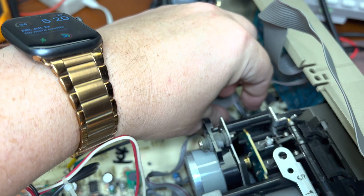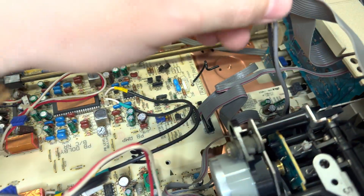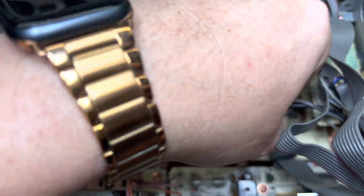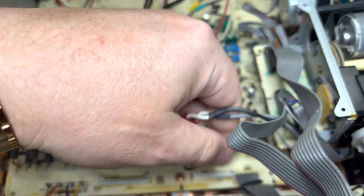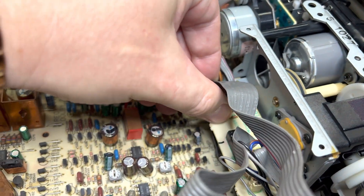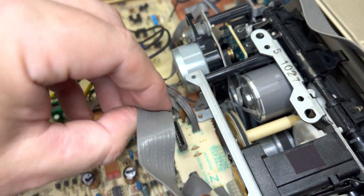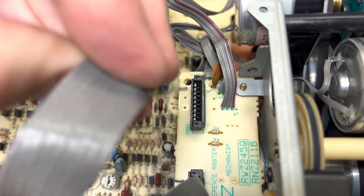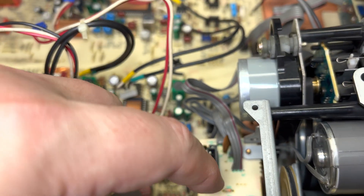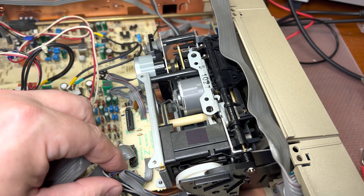Let me go between all those wires. I'll pull up this connector — just pull like that. The red wire is the first one on this side, so when I assemble it back, the red wire comes first here. Let me disconnect everything, and I will pull out the tape transport and work on it.